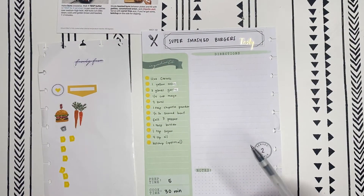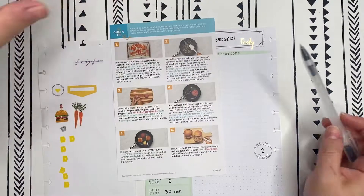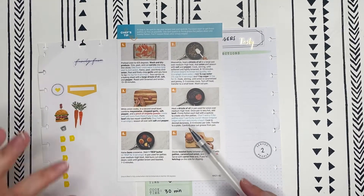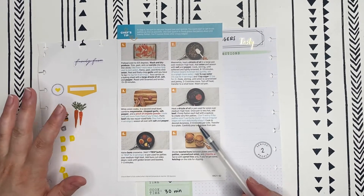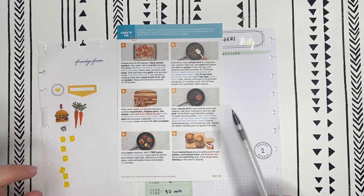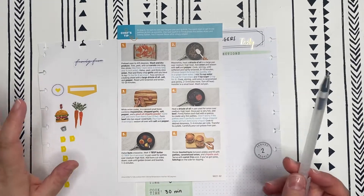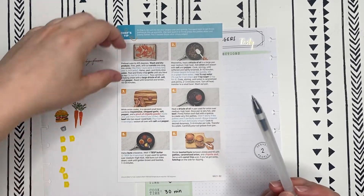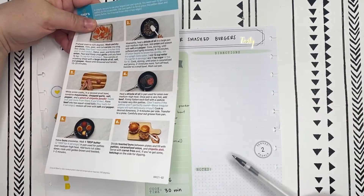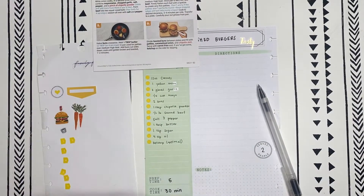I'm going to go ahead and start doing the directions. They give you a pretty detailed set of instructions, but I know the basics of cooking. Basically what I'm doing is taking the recipe and rewriting it to work for me — I'm not going to write down every little thing or I would not have enough room, so just keep that in mind if you're working from a recipe card.